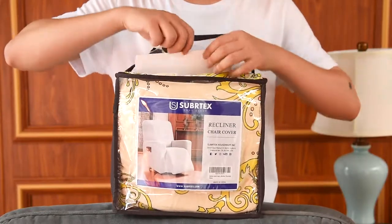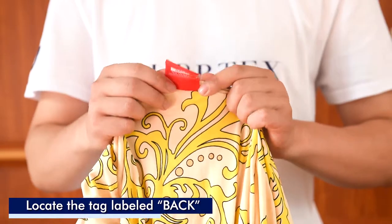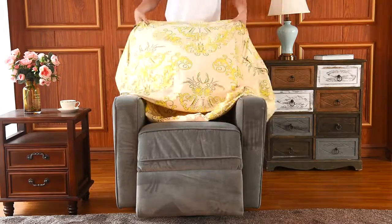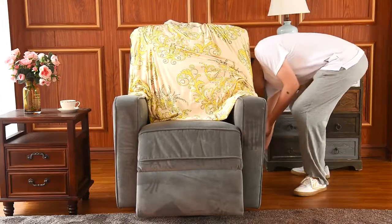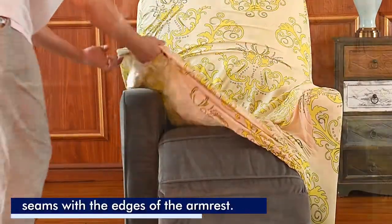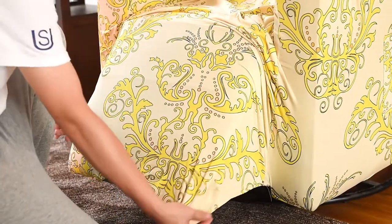To install, remove the instruction card and locate the tag labeled Back. Begin by draping the cover over your recliner and properly place the cover's entire front section and back section. Drape the cover across the front of the recliner and align the seams with the edges of the arm.